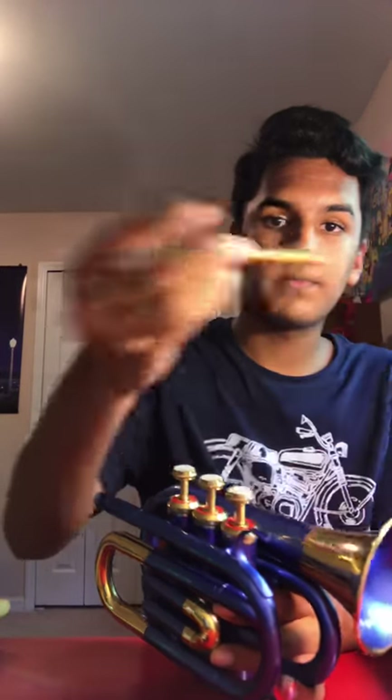It has the first, second, third valves — all in order, if you're wondering. And it's very nice, it's definitely playable, and for this particular trumpet it does come with a mouthpiece. Nice and golden, just like the rest of the trumpet, as you can tell.